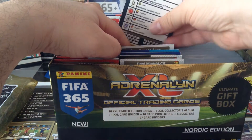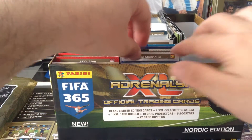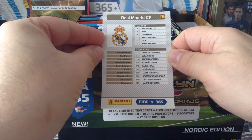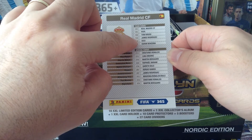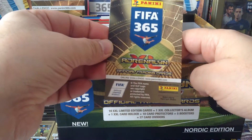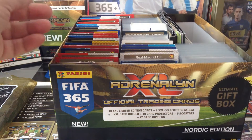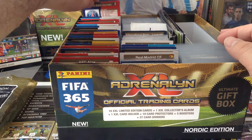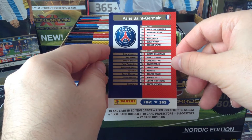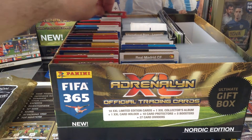That's the back side — you put them here and then you put the cards like that. Let's have a look at Real Madrid for example. You get all the cards with the numbers listed down here, you get the badge and in the back the logo. So we got 27 card dividers, basically for all the teams. The last one here is PSG.